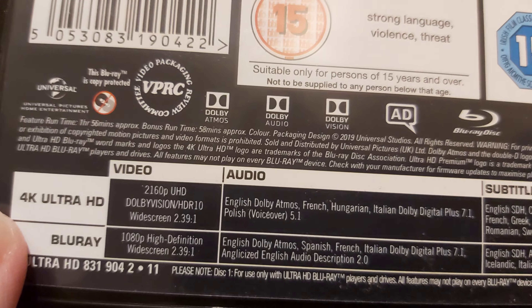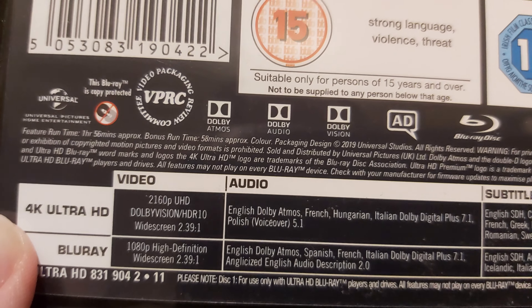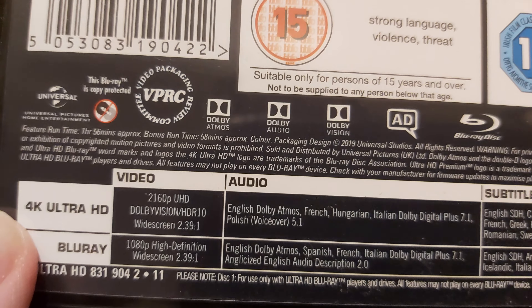Video specifications along with the audio: 1080p widescreen, and then 2160p — even though it said online it's actually 2K. And then along with subtitles. This confirms the audio: Dolby Audio, Dolby Atmos, and I believe Dolby Vision. Yeah, Dolby Vision. So after looking at the back, let's have a look at the discs.